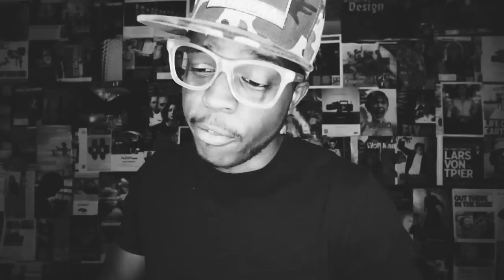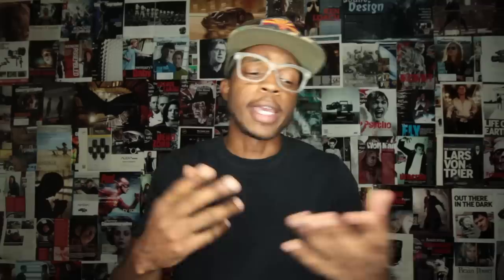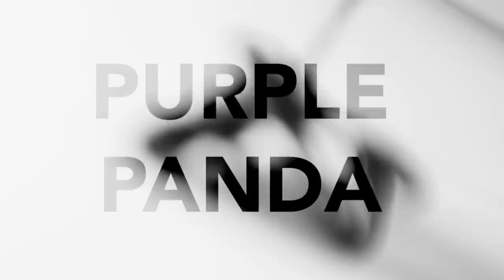This video is sponsored by Squarespace. You can start your free Squarespace trial today by going to squarespace.com/d4darius. If you want to build a website for yourself or your project, you want to keep the process as simple and painless as possible. Squarespace is an all-in-one platform so you don't have to deal with any plugins, updates, or patches. They also have 24/7 customer support 365 days a year. Use the coupon code d4darius to get 10% off your first purchase. I'm still building a website for the short film I'm currently working on titled Not Cool — I've changed templates twice but I think I've found what I'm going to stick with. Again, start your free trial at squarespace.com/d4darius and use the d4darius coupon code to get 10% off your first purchase.